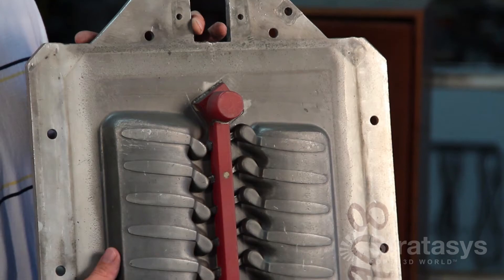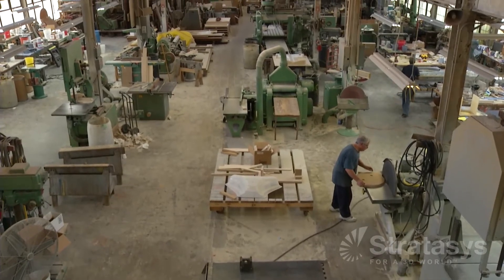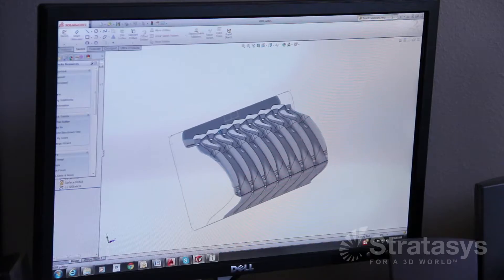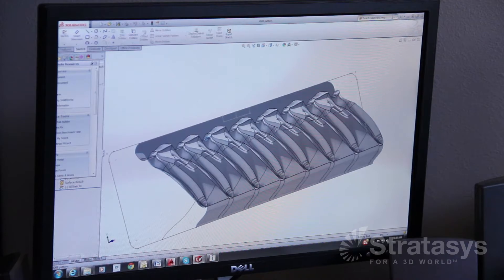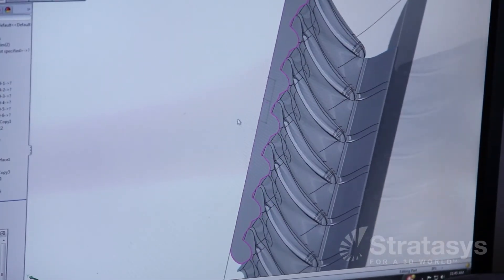Traditionally, skilled pattern makers in woodworking or metal shops created sand casting patterns. As the availability of pattern shops has declined, innovative and efficient options such as FDM have filled the void. Complex patterns that once took several weeks to make are now produced in-house in only a few hours on an FDM system.